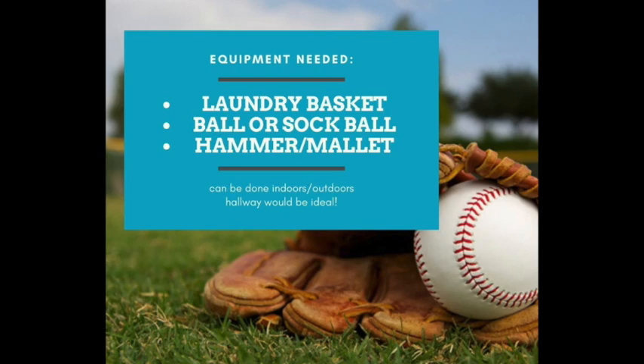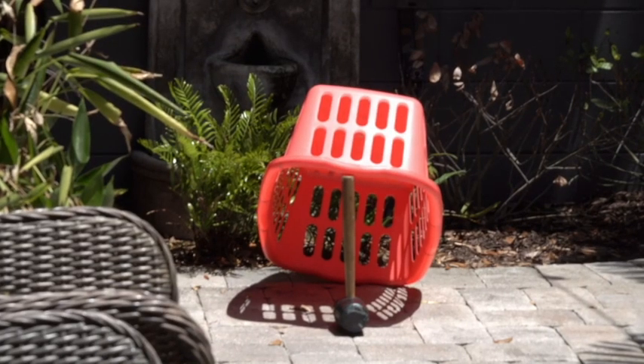Our game for today is called Mouse Trap and it's working on your throwing accuracy. Here's how this is going to work.